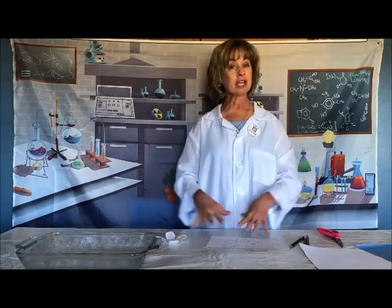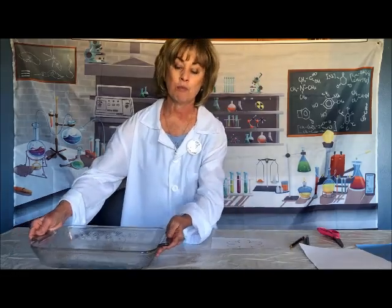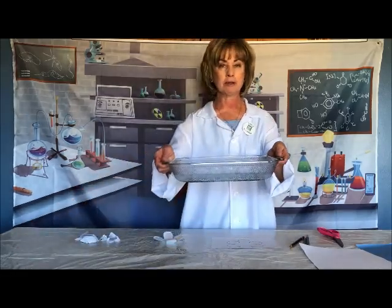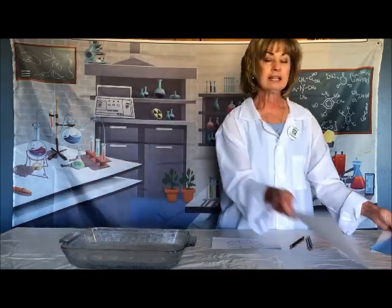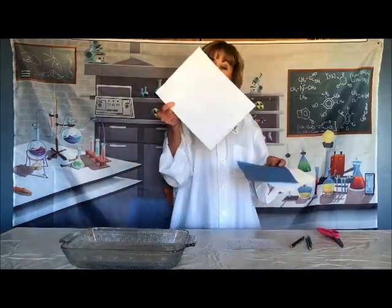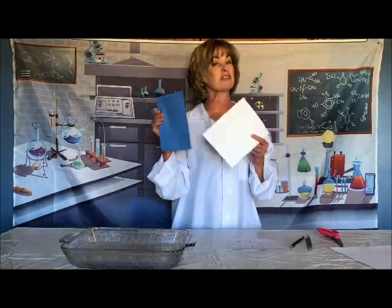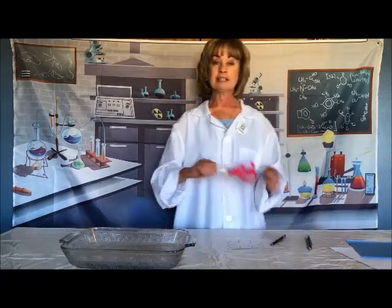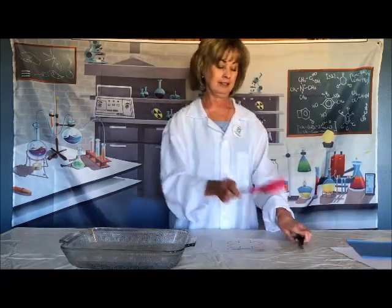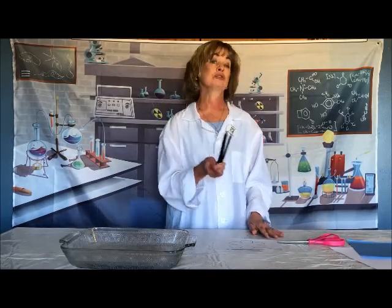First, you want to cover your table to protect it. Now, you also want to have some water for our experiment. Get some paper — maybe some regular paper, some tissue paper, some cardstock. That's part of the fun of the experiment if you have different papers. You'll also need some scissors and some colored pencils. You can also use crayons.